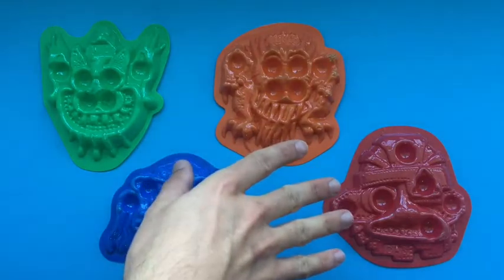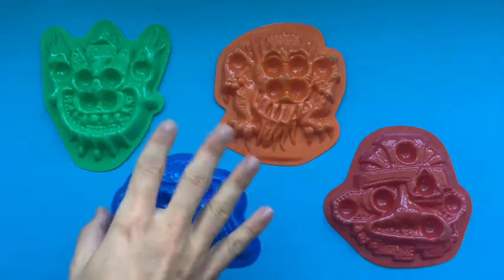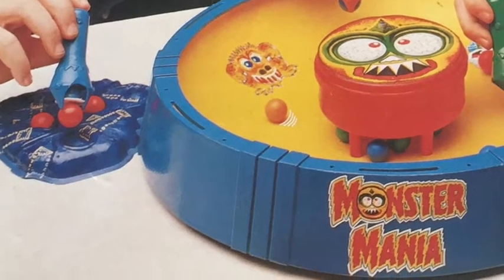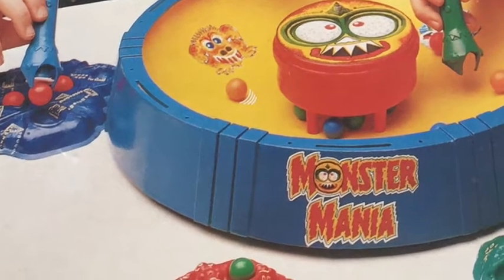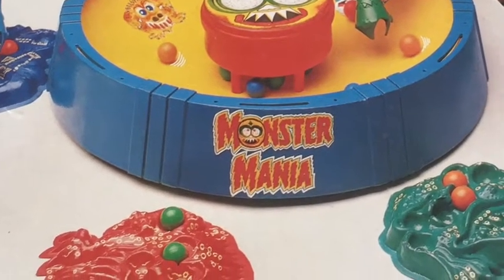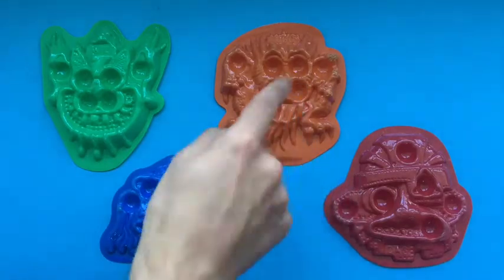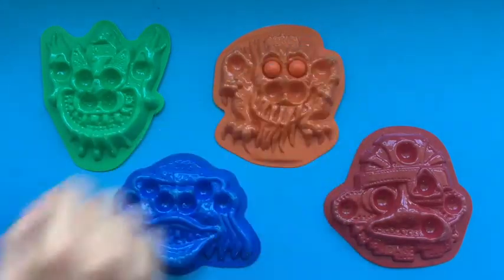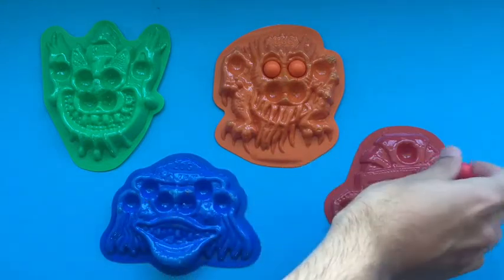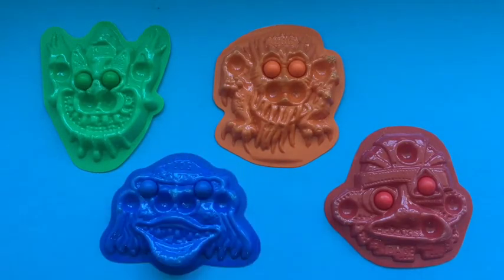Once you've decided which monster face you're going to use, you then try to collect that colour of ball. That's completely unlike what's shown on the front cover of the box, where the player with the blue face is putting red balls onto it, the red face is getting green balls, and so on — but that obviously doesn't make sense. That's just from a photography standpoint where different colour balls show up better against the faces. When actually playing, if you're the orange monster Ugg you collect orange balls, if you're Dag you collect red balls, if you're Wiz you collect green balls, and if you're Zog you collect blue balls.